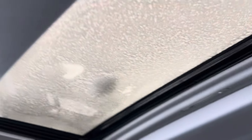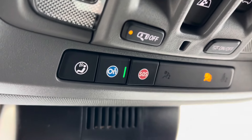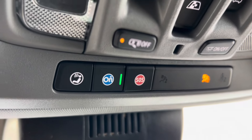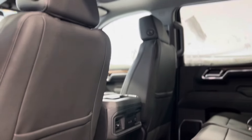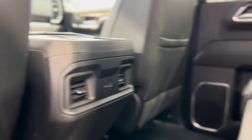Now let's take a peek out that sunroof and find the controls for the sunroof and the rear sliding window controls. More advanced safety features in the on-star blue button and the SOS. We can see tons of space back here from the rear passenger perspective, with some vents and plug-ins for them.